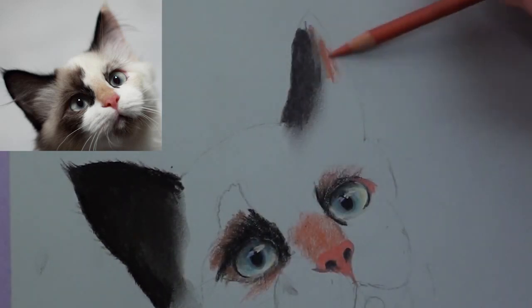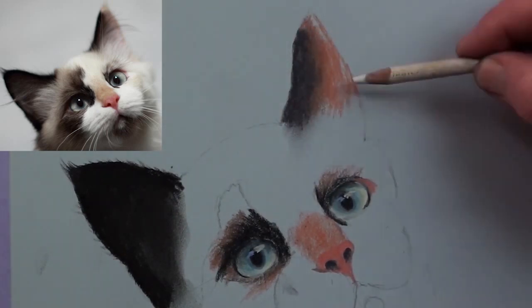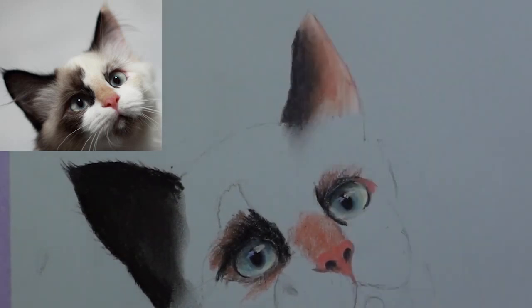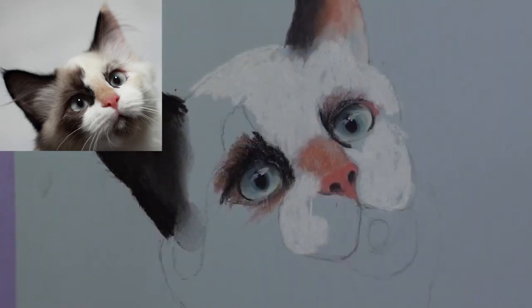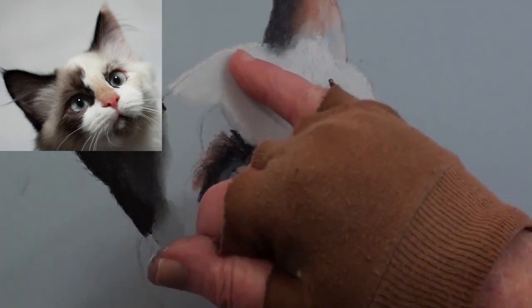Work in the rustic colour and smooth out with the white pencil. Use a soft white stick to fill in all the white areas of the face and then smooth out with the finger.